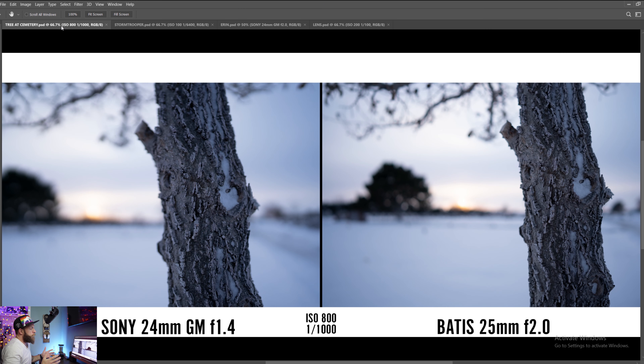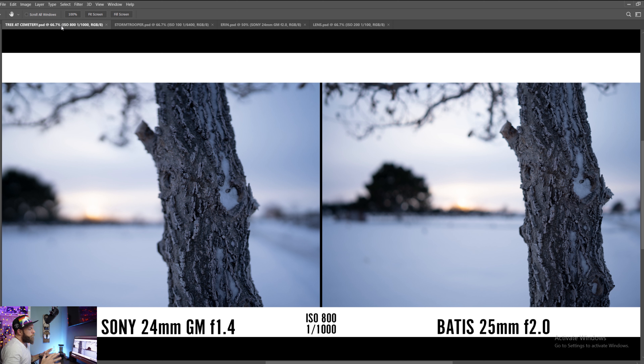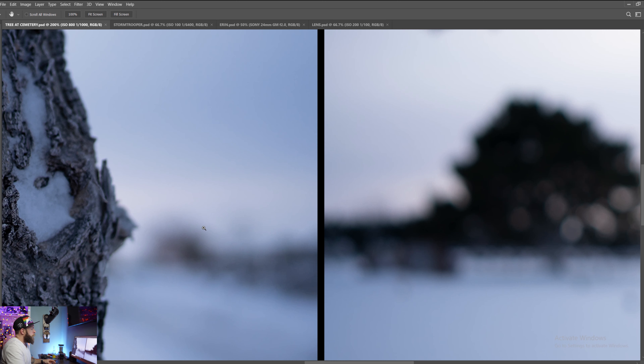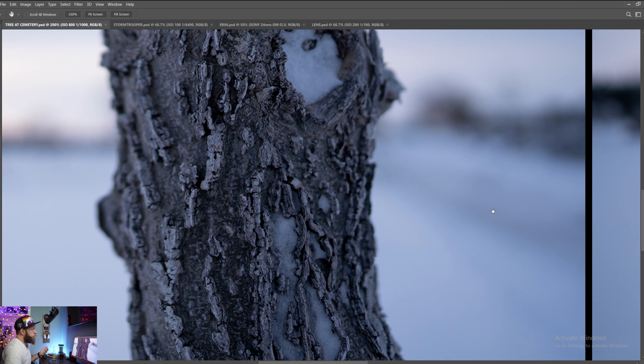Our first photo was shot at the cemetery during almost the very end of a sunset, just after it snowed — a super cold day. I wanted something environmental and to see what both lenses were like wide open: ISO 800, 1/1000 — f/1.4 with the G Master and f/2.0 with the Bodice. I actually really enjoy the Bodice a little bit more for this kind of picture. Seeing a little more of the story is nice, and you can see the difference in bokeh behind the tree between f/2.0 and f/1.4. But the real standout is the sharpness of the bark on the G Master — it's incredibly sharp.